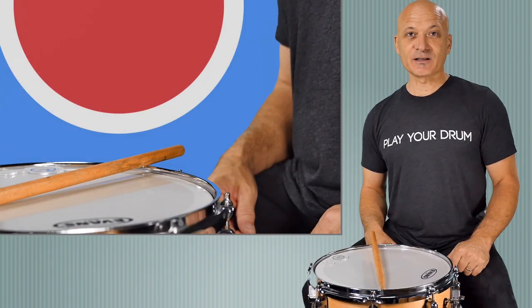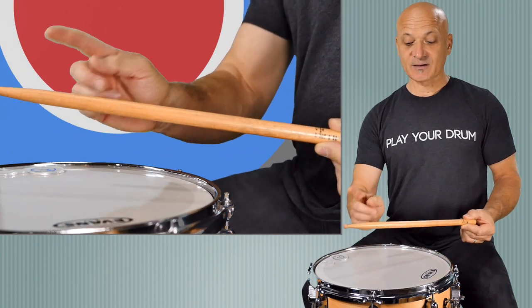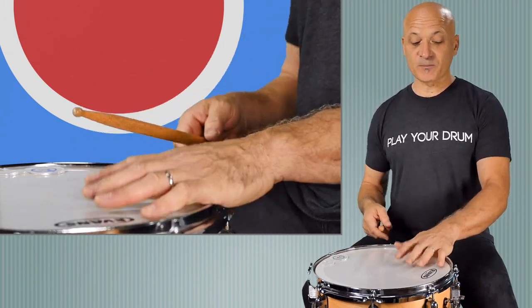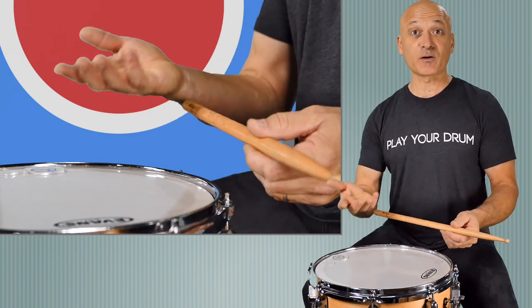So let's get started. First, this is a typical drumstick. It's got a shaft, the taper, and this is called the bead at the end. I'm using a 13-inch snare drum with the snares off for this lesson because we're really going to focus on how to hold the stick.